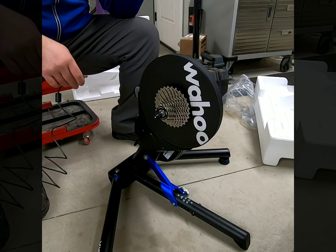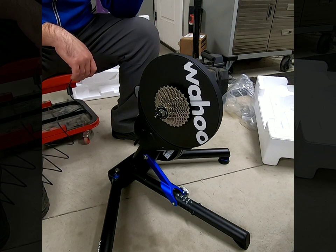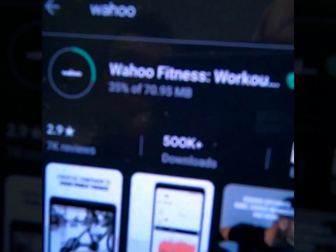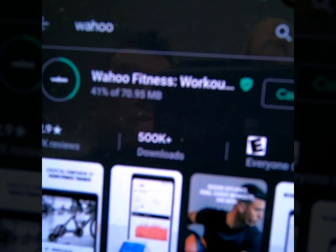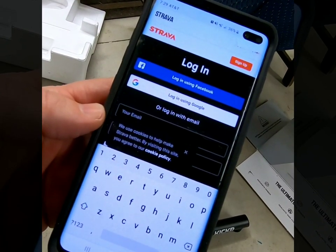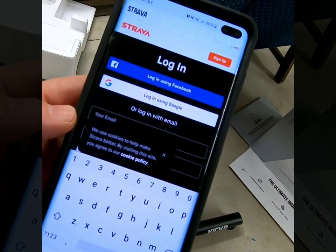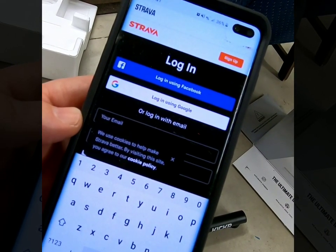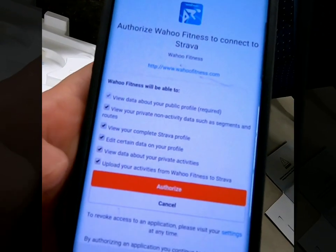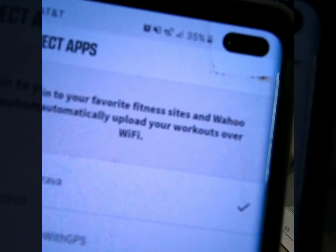Next it says to plug it in and then download the Wahoo app — says it in that order, so I'll assume there's a method to that. We're downloading the app — 500,000 downloads, nice job Wahoo. I just started an account and it's asking if I want to link my Strava and other outside software, so I'm definitely going to link my Strava. Only took me four tries to remember my Strava password. I've got to authorize the app — there we go, check mark, it's now connected.